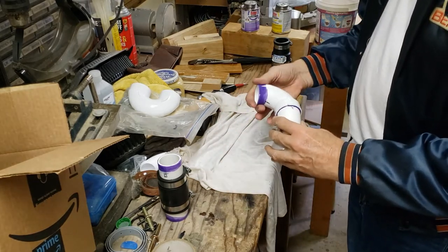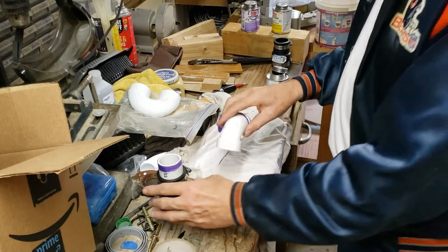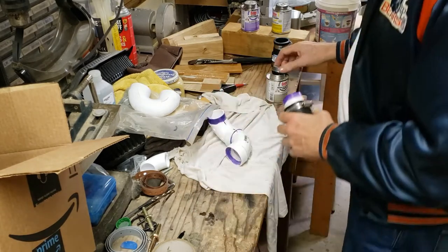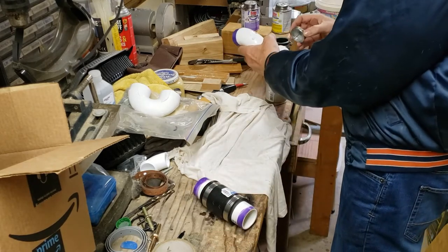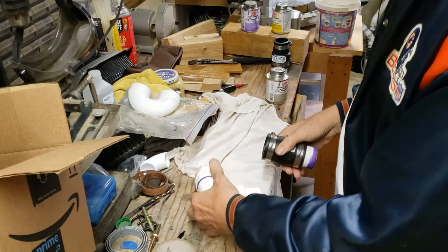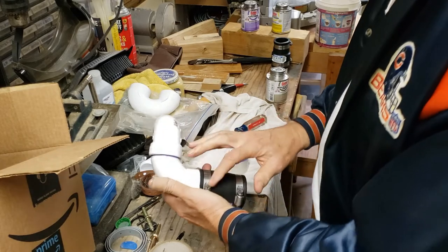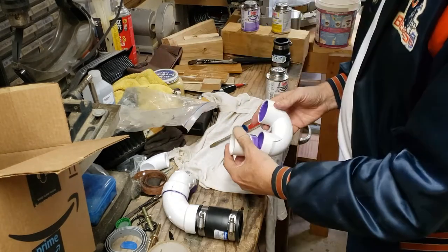I'm not going to glue this one so that's got to go upstairs. This one doesn't matter because it's free-turning. Make sure you can get at these screws to do that.